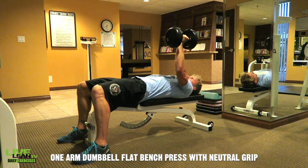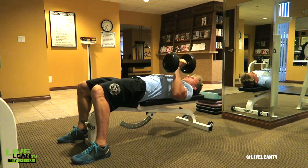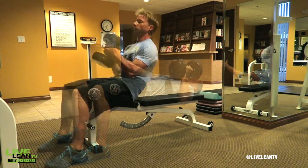The one-arm dumbbell flat bench press with neutral grip is a great way to isolate each side of your chest independently while forcing your core to stabilize and strengthen in order to balance the movement.